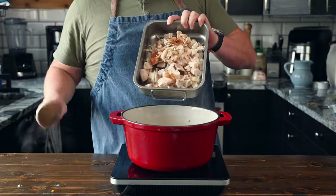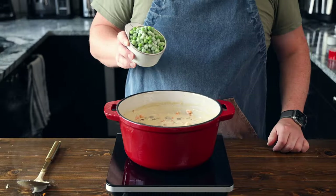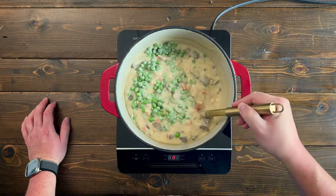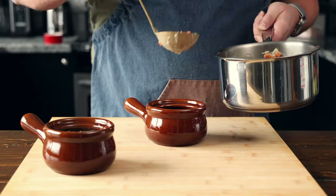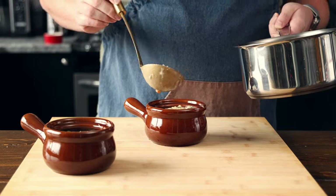Then add in 500 grams, or about a pound, of cooked chicken. Oh, and also don't forget to remove your bay leaves. Now to finish this off, we're going to toss in one and a half cups of frozen peas and mix them in. Then season with salt and pepper to taste. Now that our soup is done, let's get them ready for the oven. We're going to fill a couple of oven safe dishes to about three quarters of the way full, and place those to the side.